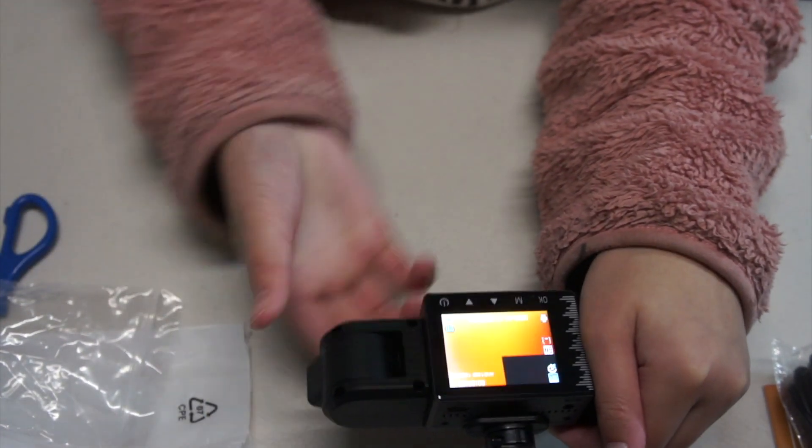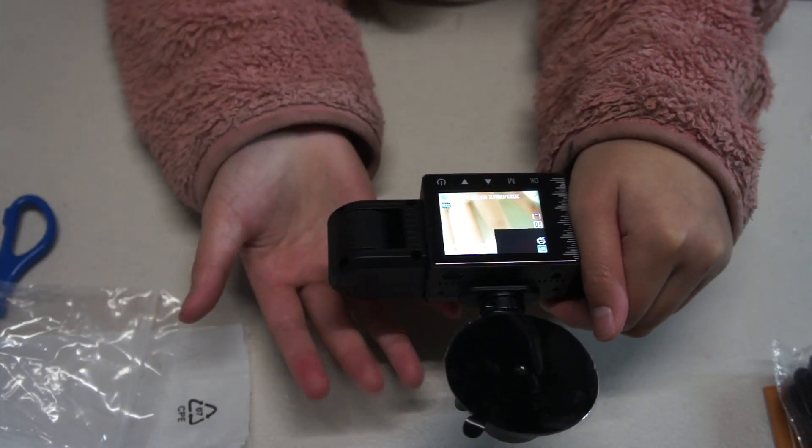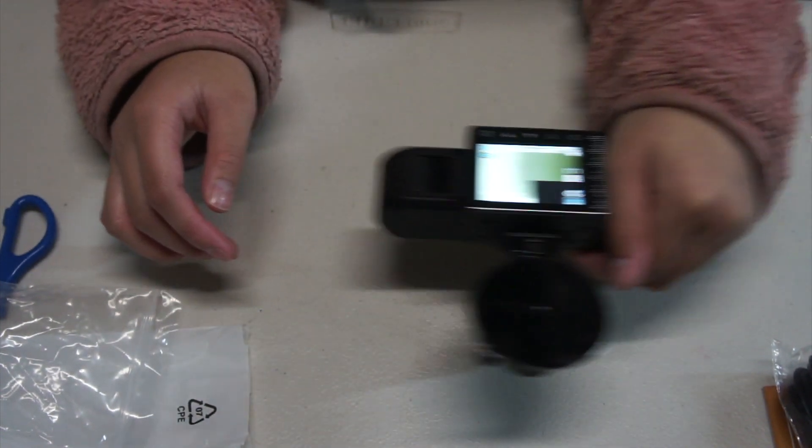These cameras are really handy — you can move it like this, like this, with my little fingers, and you can see everything like that.